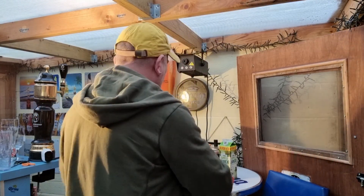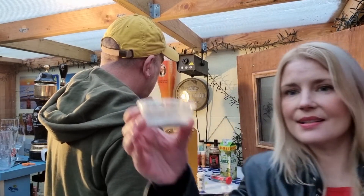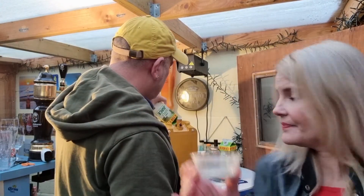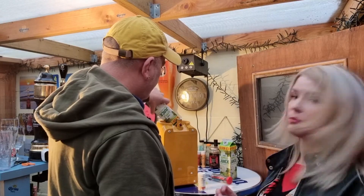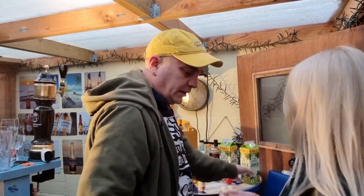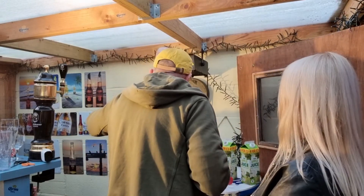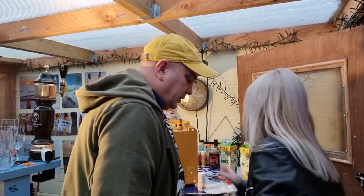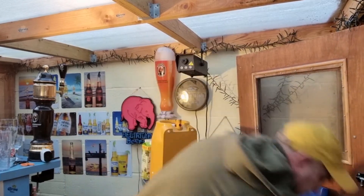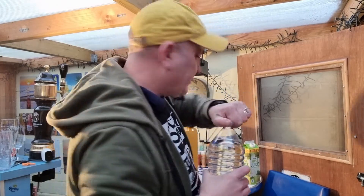And then all we need is the yeast. I'll just do the last of these — can you show them that? So this is our yeast — one heaped teaspoon, already measured out. There it goes — lovely jubbly. And just a little bit of water to bring it up to level. Don't go quite up to the line because you're putting the iSpindle in.